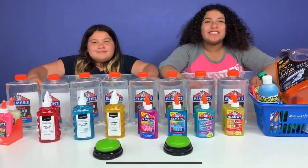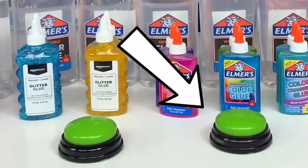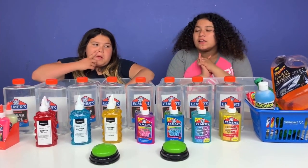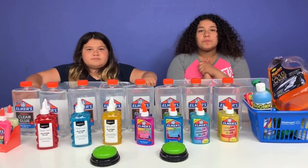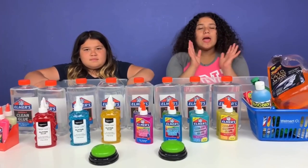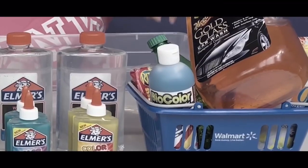Hey guys! Welcome back to our channel. I'm Mary. I'm Izzy. And today we're going to be playing Don't Push the Wrong Button Slime Switch Up Challenge! I'm super excited because we've never played this switch up style. So how this challenge works is Mom is going to place two buttons in front of us and we get to decide if we want to keep or switch. The person who pushes the right button gets to pick from one of these glues, and the person who pushes the wrong button gets to pick from the bad one.